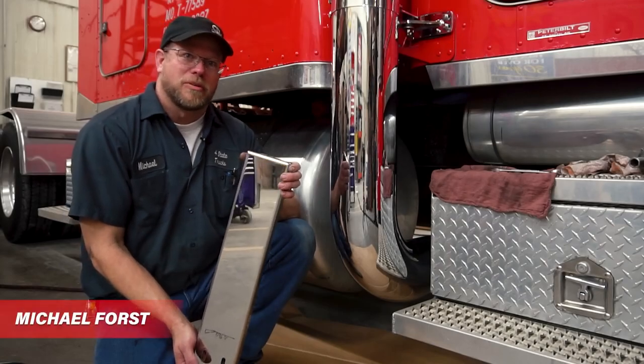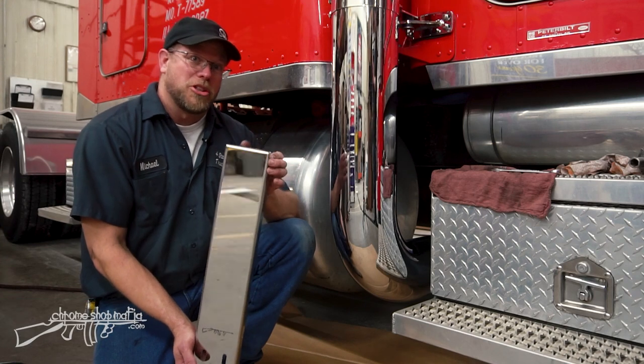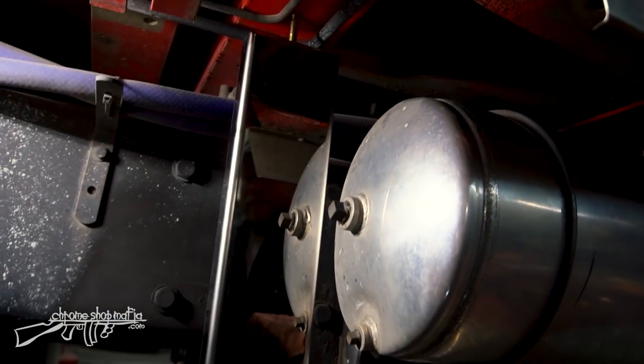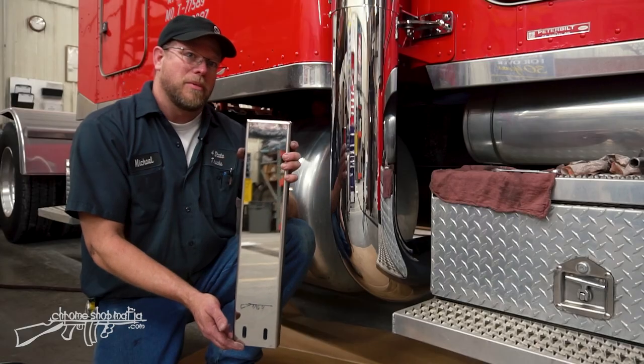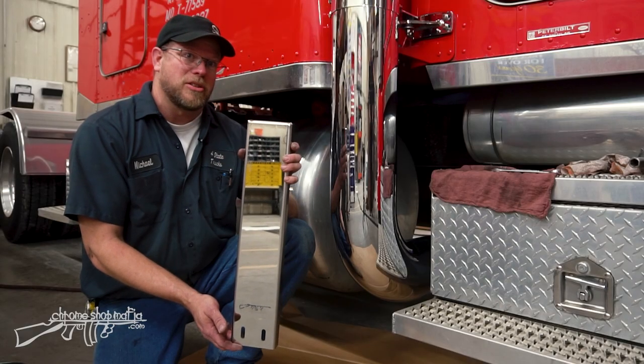Hey everybody, this is Michael Force at Four State Trucks installation shop. Today I want to show you how to install this stainless steel y-pipe hanger for long drop elbows. These come in the Vendetta exhaust kits, or it's also available separately.